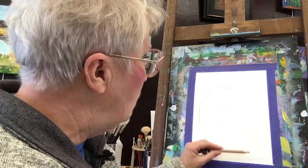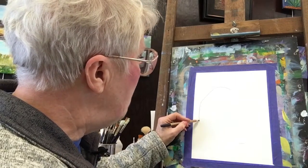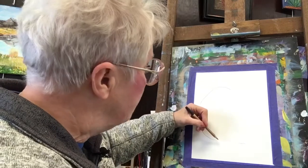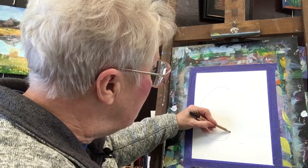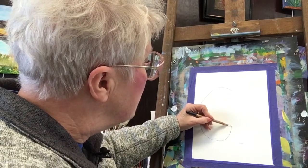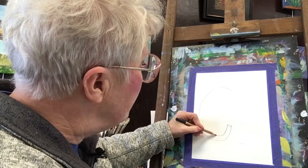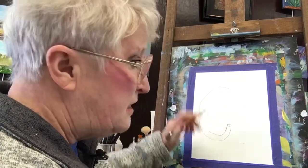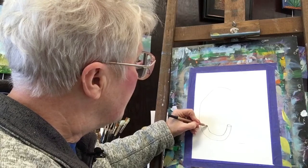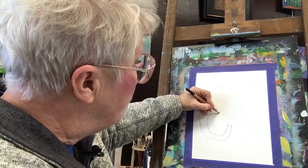One thing we want to do is decide where our feet are going to be, so I'm just going to put a line right here. Now I want my trunk to come all the way down to my feet. It's kind of turning, going up. Here we put a little ellipse to show the other side, come back down. The trunk stays about the same thickness until it gets up to about this point right here. And then we're going to come on back over this way and form the head.